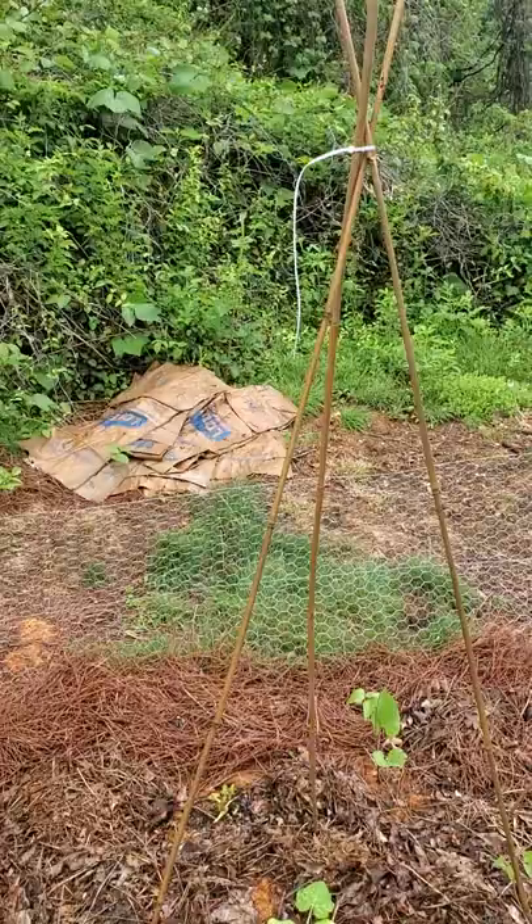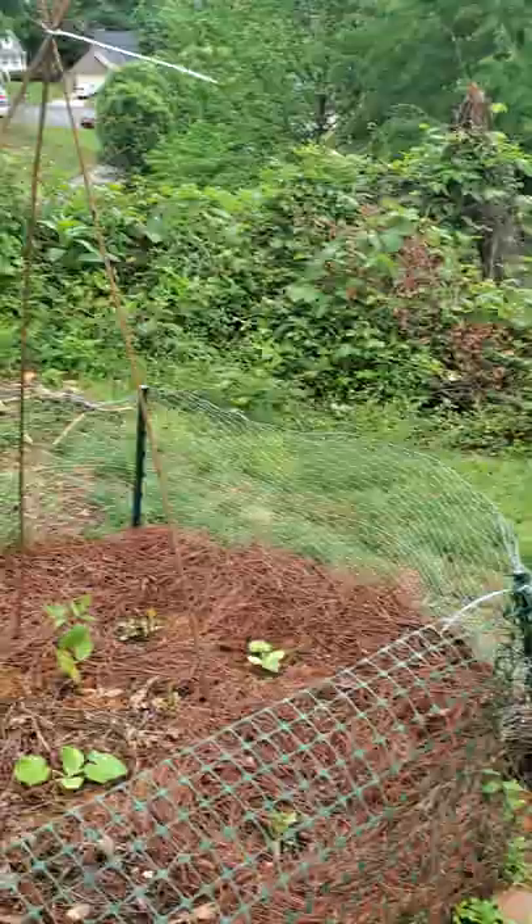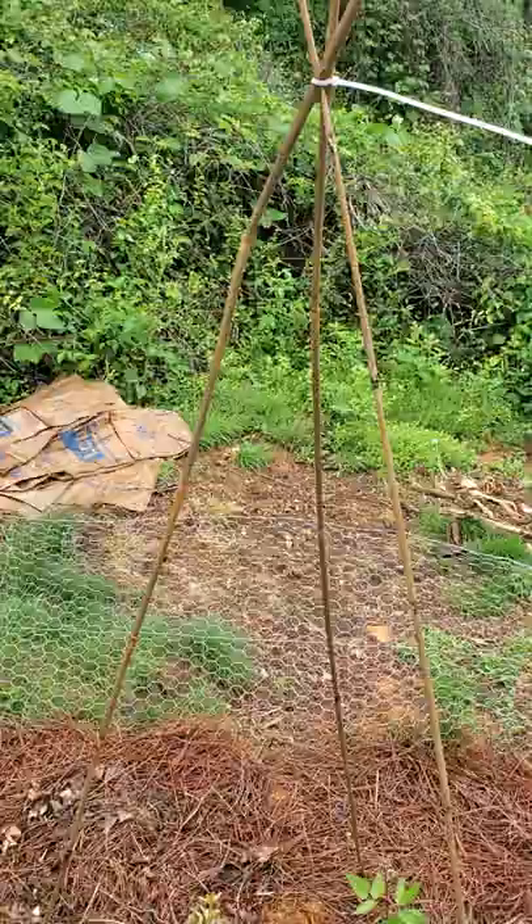Based on how fast my beans are growing, I decided that that's exactly what I'm gonna do. Originally the game plan was that I had planted sunchokes, which were going to be the trellises for my beans.